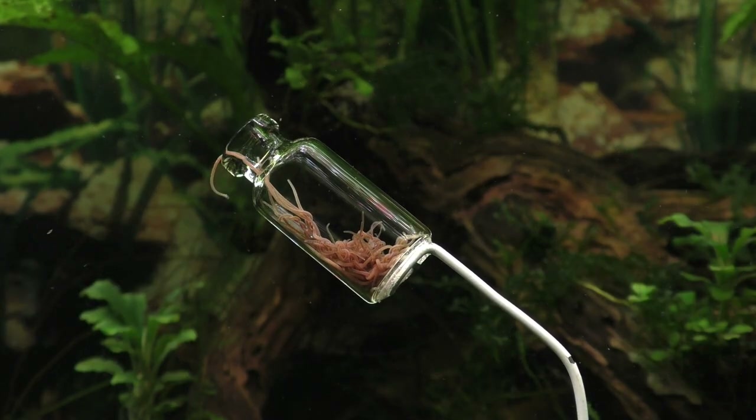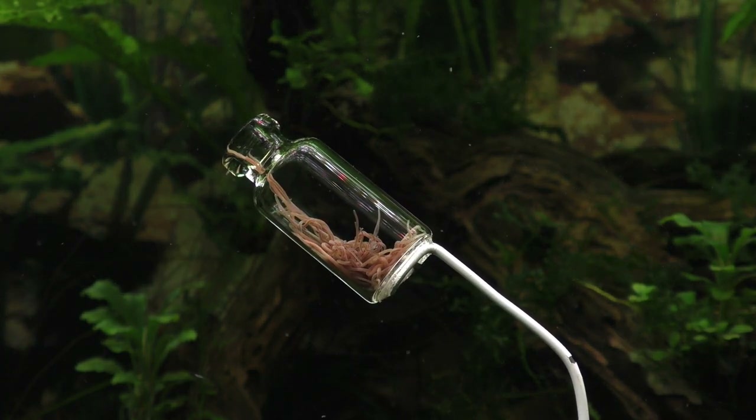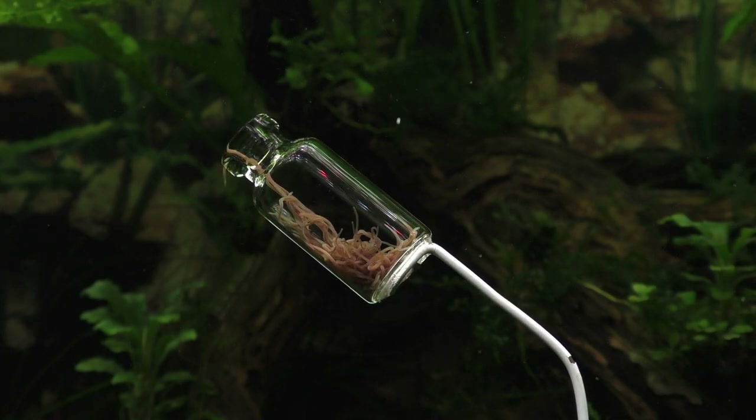I put my tiger barb torture device into the tank and waited patiently for the action to begin, but the tiger barbs were very afraid of it, so they hid at the back of the aquarium.